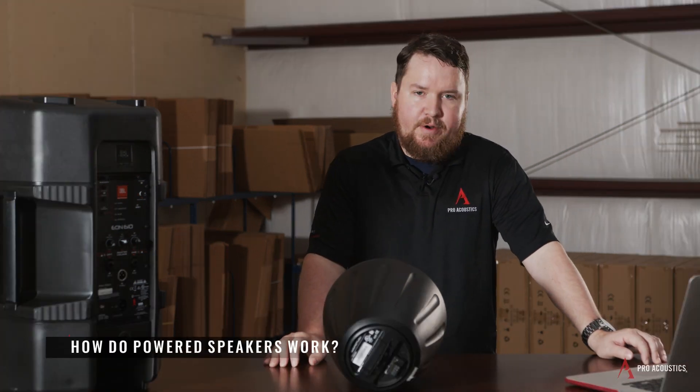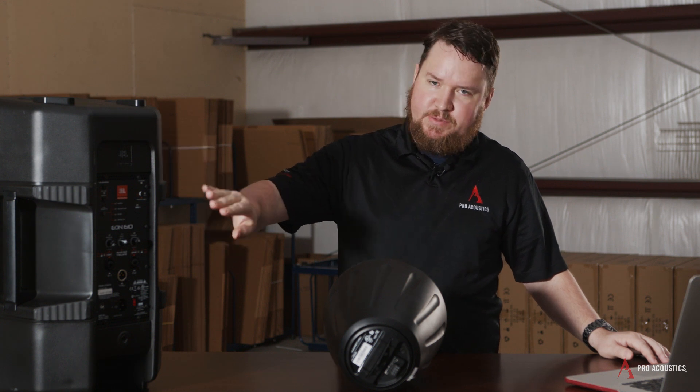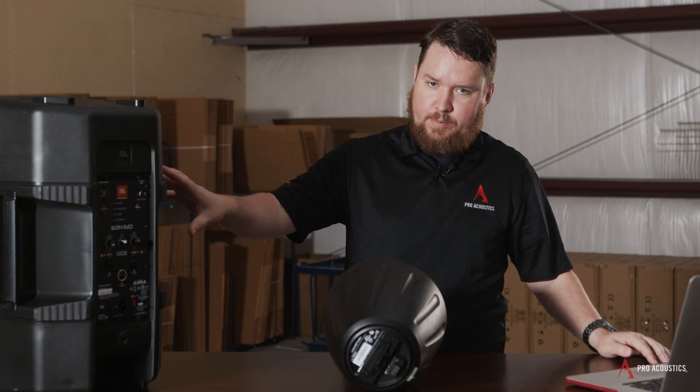How do powered speakers work? Powered speakers work because you have a speaker enclosure that also has an amplifier and sometimes a basic mixer built all into one box.